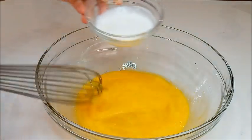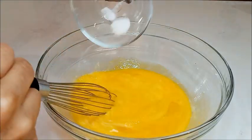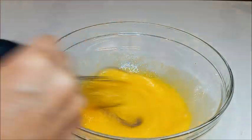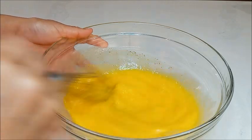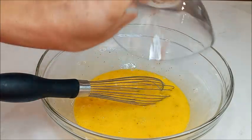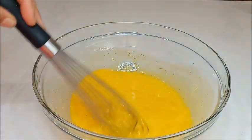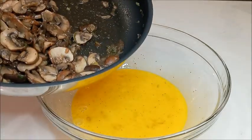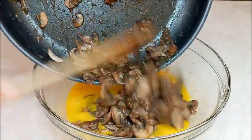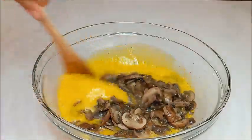A esta mezcla le vamos a poner crema de leche, un poco de sal, un poco de pimienta — un poco nada más porque recuerden que los champiñones ya tienen sal — y nuez moscada. Lo vamos a mezclar. Y a esto le vamos a poner los champiñones. Les dejé enfriar unos minutos y lo mezclamos.